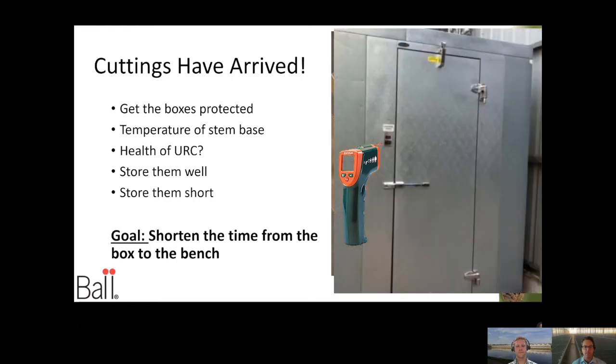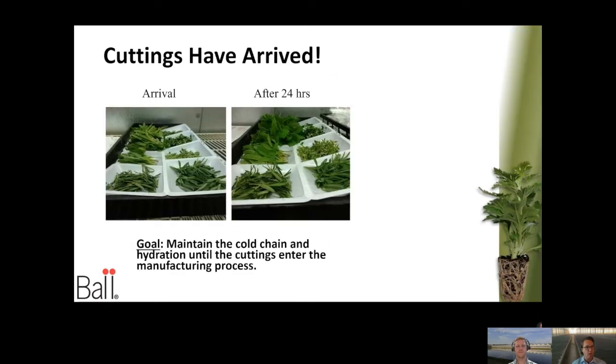The first storage characteristic is temperature — we'll give you some temperature examples. But maybe a little different than what you've seen before is the hydration or humidity in your chamber. Take a look at these two pictures: the picture on the left shows unrooted cuttings upon arrival, just placed in little trays so we could look at them. You can see they're deflated, kind of drooping down in those trays.